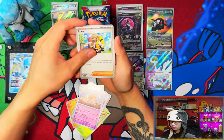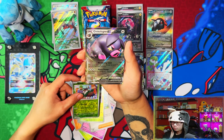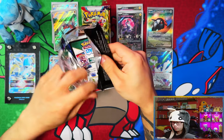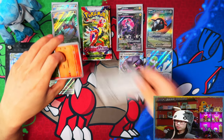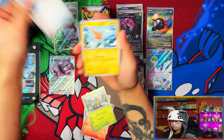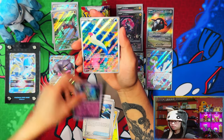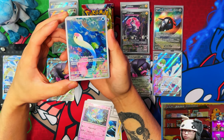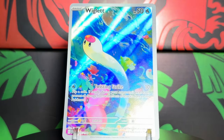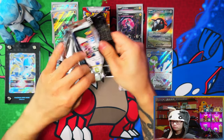It would have been nicer if I pulled Koraidon instead of Iron Treads, but Iron Treads seems to be the one everyone pulls most right now. I've now pulled three of these — one from booster bundles, one from Miraidon, one from Praridon. Halfway through this Praridon box and it's not looking too good — we pulled a double already. That Oinkologne is probably going to be my most-pulled EX. I've only pulled two different EXes across all my openings so far.